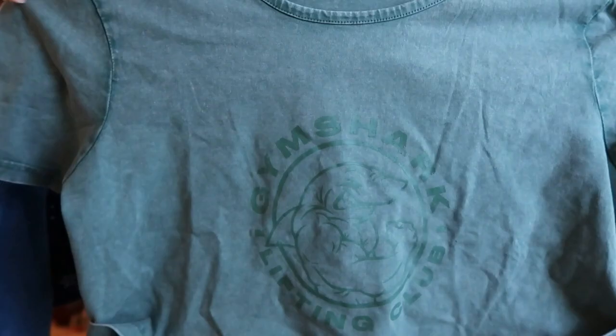They also came out with some acid wash items — loose shorts that looked too long, so I didn't try those. I was interested in these short-sleeve tops. These are 100% cotton with a little acid wash detail and the logo at the bottom. The first thing I noticed was that the logo starts pretty low, and that tends to bother me because it feels like there's unnecessary space. I got the green and the blue — the blue is a little darker than it looked on the site.